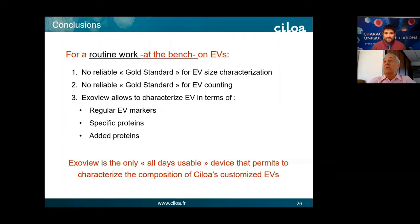When you process all the images, you obtain results showing that in the CD81 population, 42% of EVs contain the X1 proteins of interest — meaning we have successfully sorted our proteins onto CD81 EVs. Very few contain CD63, even though almost 30% of CD81 EVs contain CD63. Very few harbor all three proteins — CD81, CD63, and X1 — and this is very important and interesting, and is the reason we acquired this equipment. In conclusion, for routine bench work on EVs: there is no reliable gold standard for EV size characterization, and no reliable gold standard for EV counting. But ExoView allows characterization of EVs in terms of regular EV markers, specific proteins, and added proteins with which we have customized the EVs. ExoView is the only all-days-usable device that permits characterization of the composition of our customized EVs.